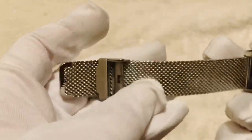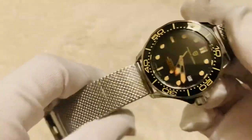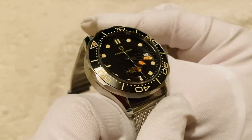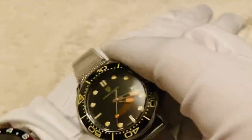The strap has a mesh style with a stainless steel lined finish and a simple sliding clasp. There we go — that's the Pagani Design model 1667. Let's have a little look at how it sits on the wrist.